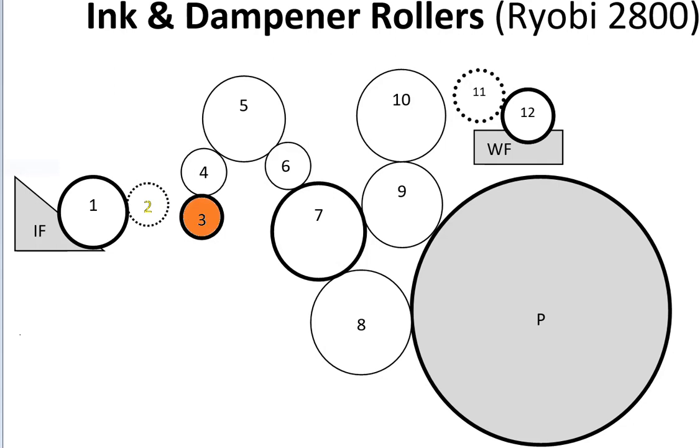Roller three is a distributor roller, an intermediate roller. Rollers four and six are identical in size and diameter, so they are interchangeable — we also call these distributor rollers. Rollers five, seven, and ten are all oscillating or vibrating rollers. Oscillating rollers move laterally along their shaft — left and right — helping to even out the ink for more uniform coverage. This helps reduce ghosting, starvation, and re-roll, which are all print defects that might show up in printed images.